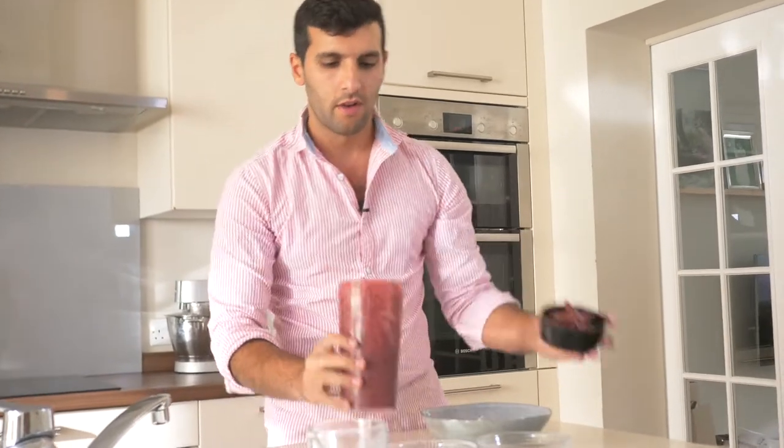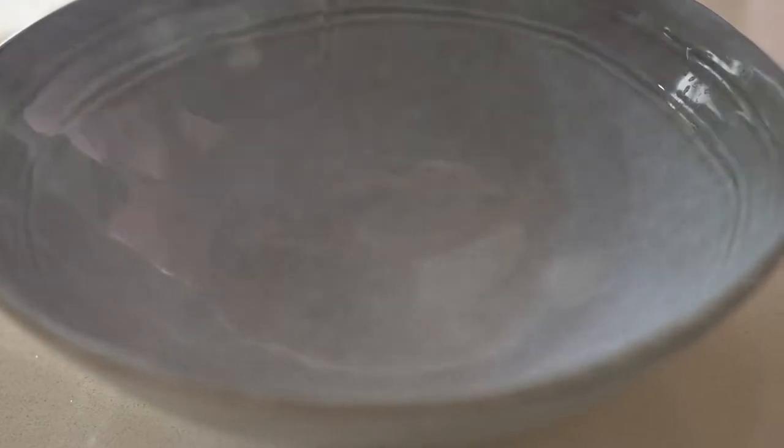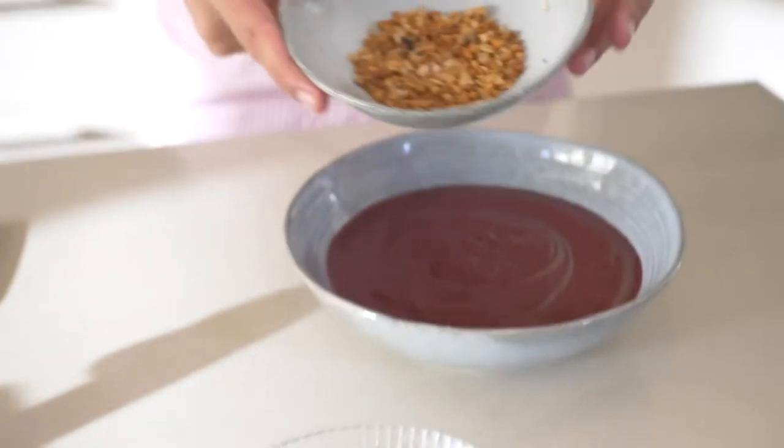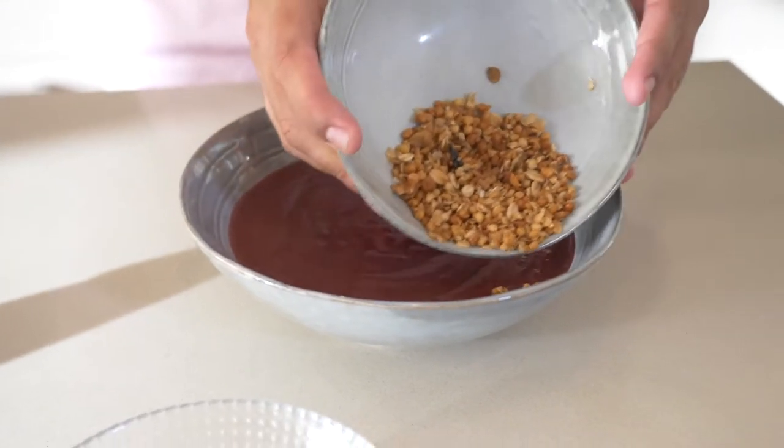Once that fun messy bit is over, it's time to get creative. We're gonna pour out our smoothie mixture into a bowl. We have a beautiful smooth consistency here right now, so it's time to add some crunch and some bite. We're gonna start with some granola and just sprinkle it here on the side.